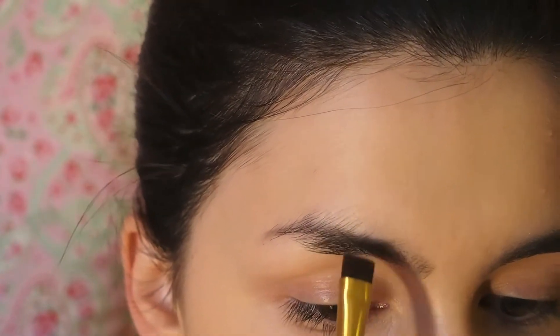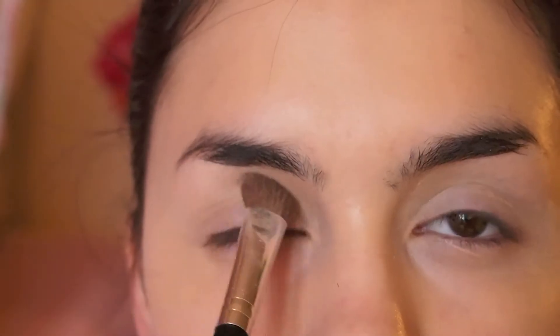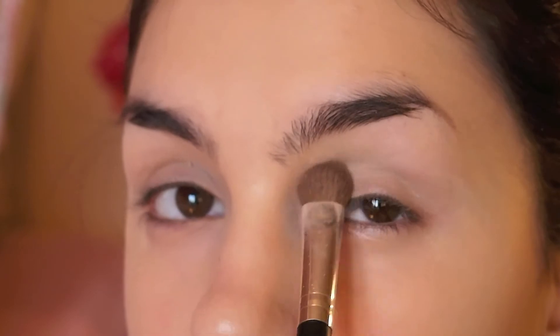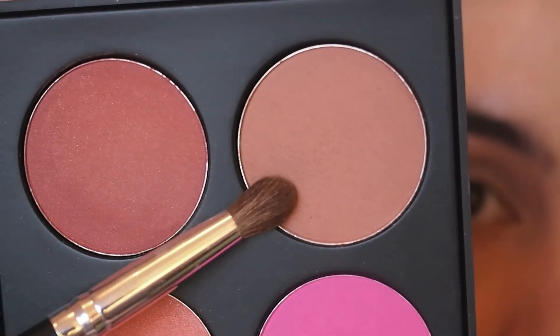I'm using a matte vanilla eyeshadow all over my eyelids to neutralize any redness and provide a base for my crease color. Then I'm using my bronzer — which I'll later use to contour — on my eyelids to give them more depth and a natural look.